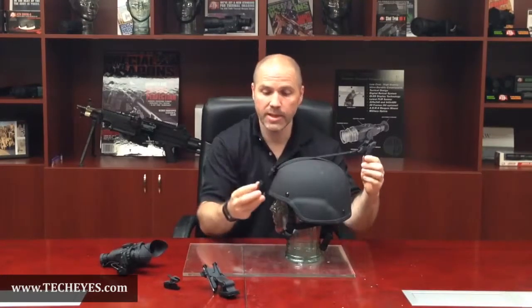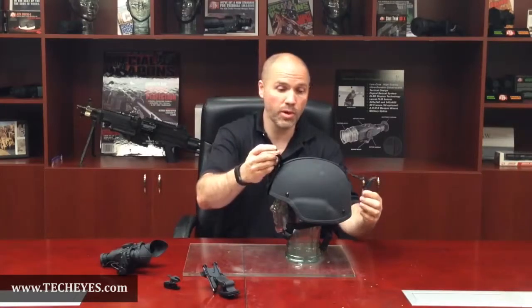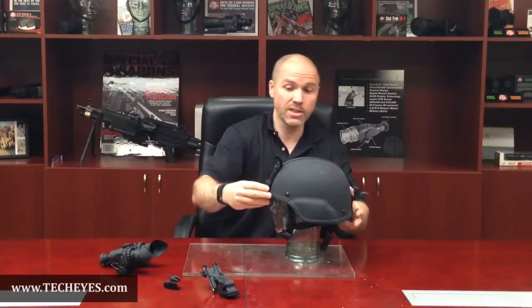First, you want to attach the ratchet strap to your helmet. The ATN universal helmet mount is made to fit any size helmet by simply adjusting the length of the cord. Place the ratchet strap on your helmet but do not tighten it yet.